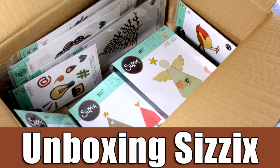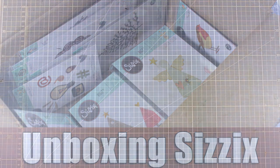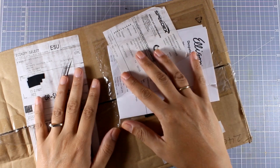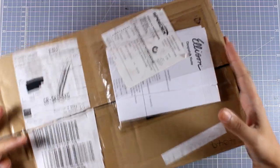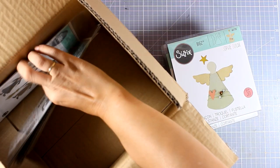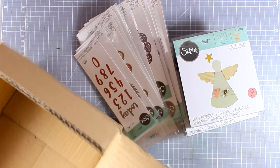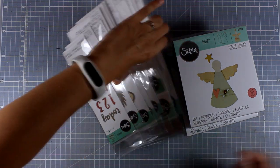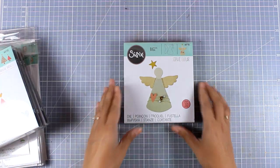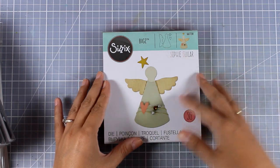Hi everyone, it's Vicky here and today I'm back with an unboxing video. As an ambassador of Sizzix, I do get new stamps and dies every now and then. I thought it would be fun to show you what I got in my latest box. Just remember there are two divisions of Sizzix — one for the USA and Canada, and the other located in the UK for the rest of the world. Since I live in Greece, I get all products from the UK division. Some designs might not be available in the US and Canada, but you'll find links to everything down below, including the official Sizzix UK website and Amazon UK.